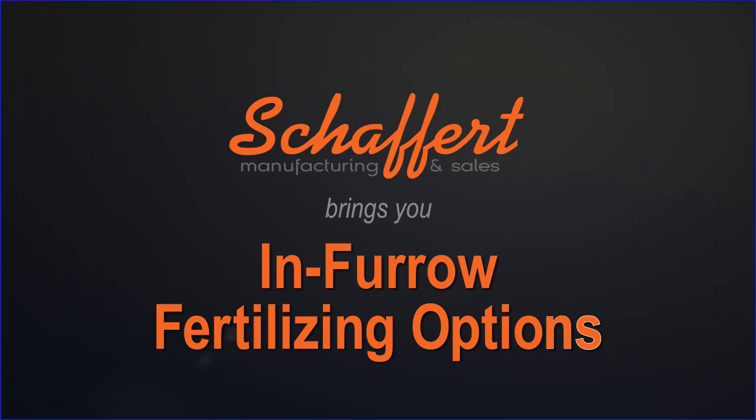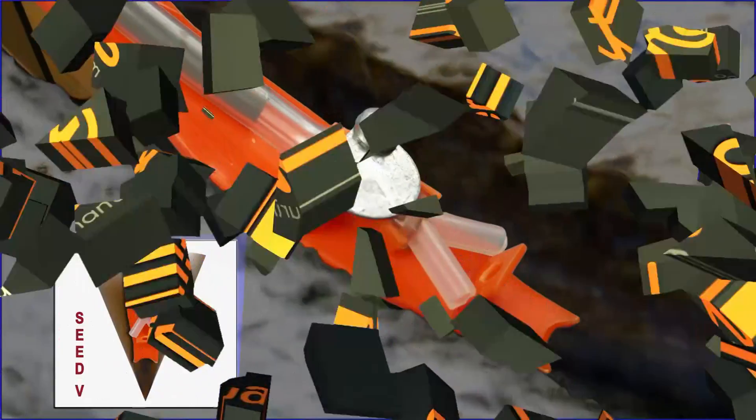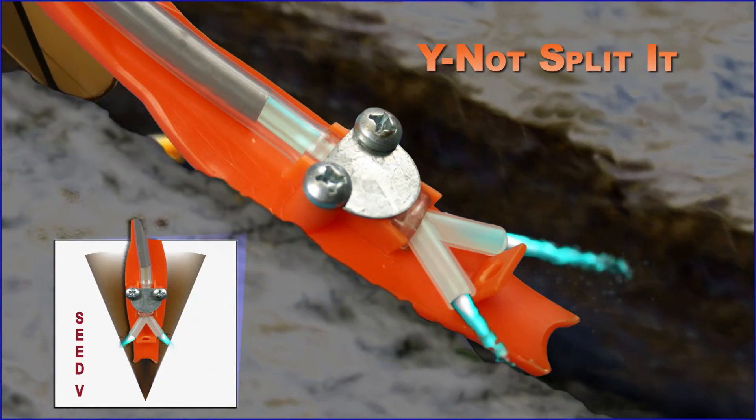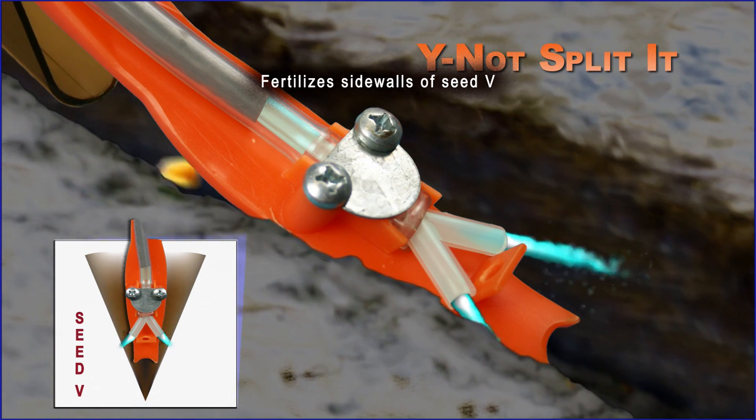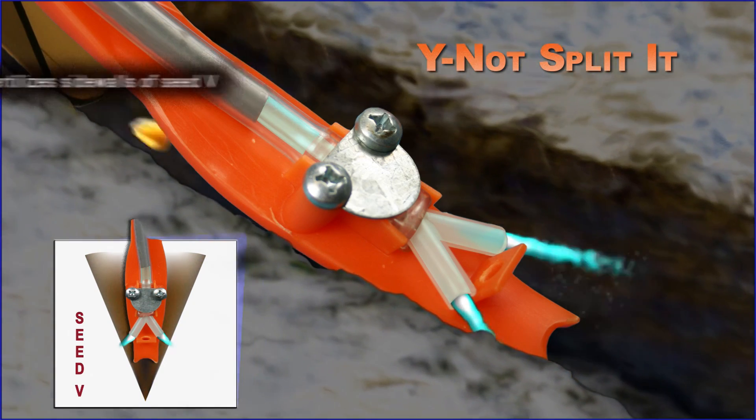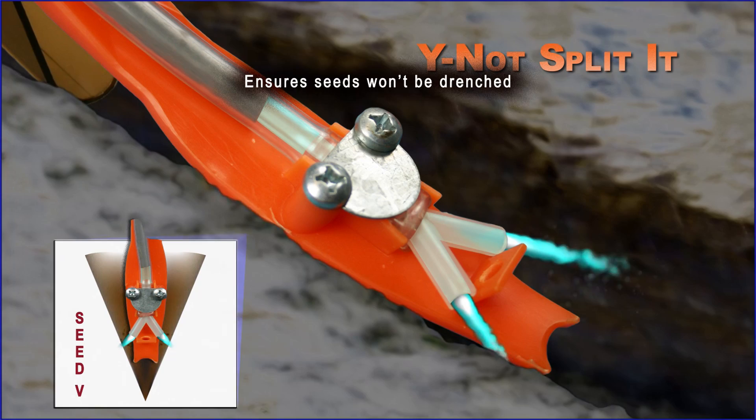Schafferts offers an assortment of in-furrow fertilizing options that attach to the Rebounder. The Y-Knot Splitit option fertilizes the sidewalls of the seed V and ensures that seeds will not be drenched.